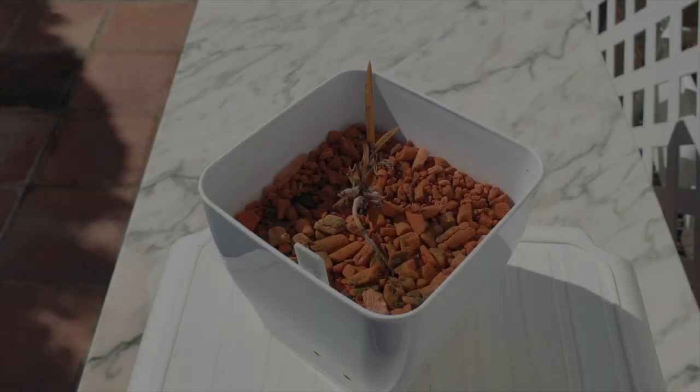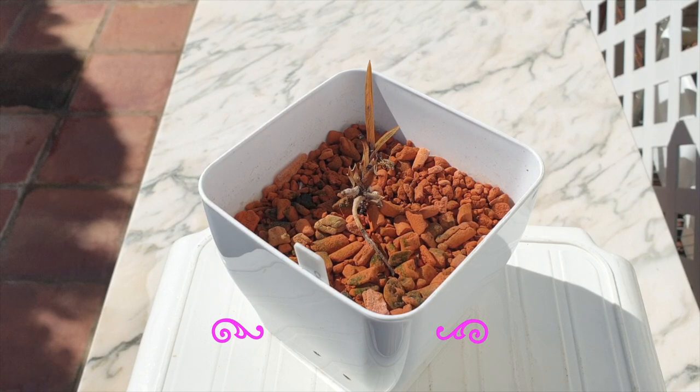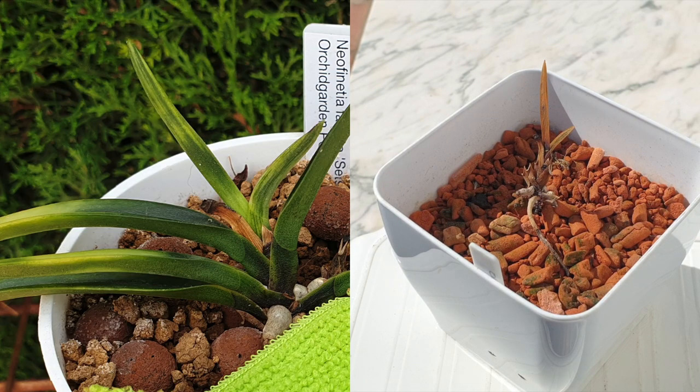My little Neofinetia falcata 'Setsu Sun' has seen better days — she's going to leave the collection unfortunately. I was cleaning the leaves trying to be a good orchid keeper, freeing them from dust, but I guess there was still too much water on my Q-tip and it got into the crown. This Setsu Sun is so pretty; it has a tiger-like variegation and I was really hoping to keep it.